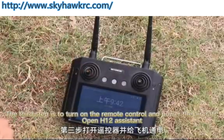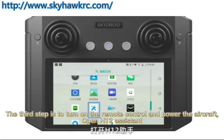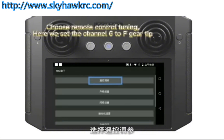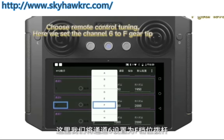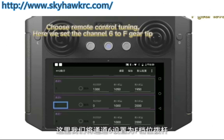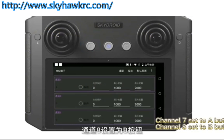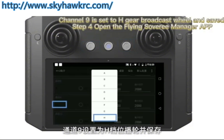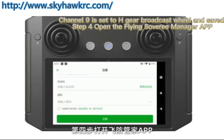Before testing the flight, use a multimeter to test whether the positive and negative poles of the power supply are short-circuited, and measure the battery voltage. Turn on the remote control and power the aircraft. Open HR Assistant, click the advanced option, and enter the password. Choose remote control tuning and set the channel: Lio2F gear tip. Set channel Q to A button, channel B to B button, and channel Q to HGL broadcast wheel, then save.